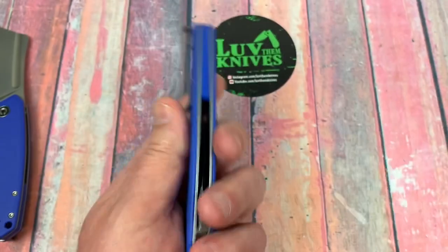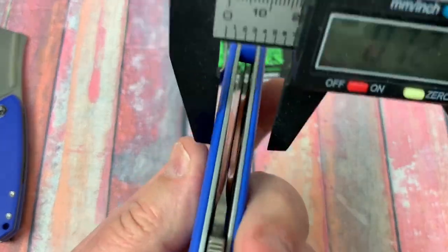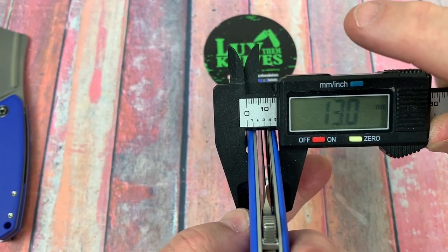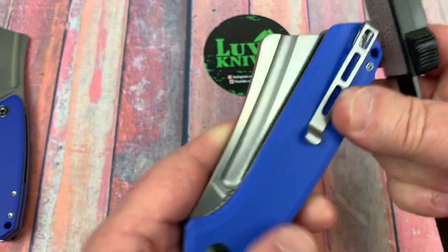It's not that thick either. Half an inch — 13 millimeters. Not bad.